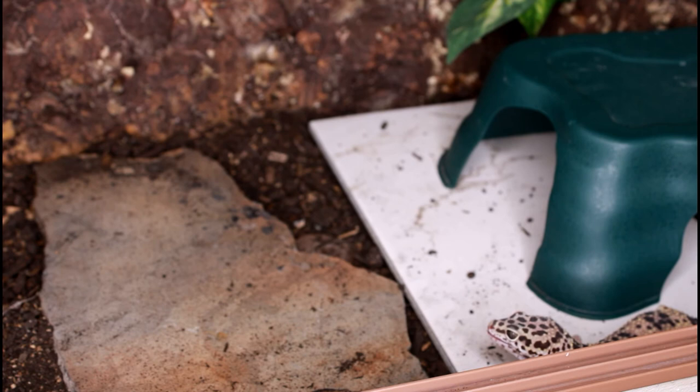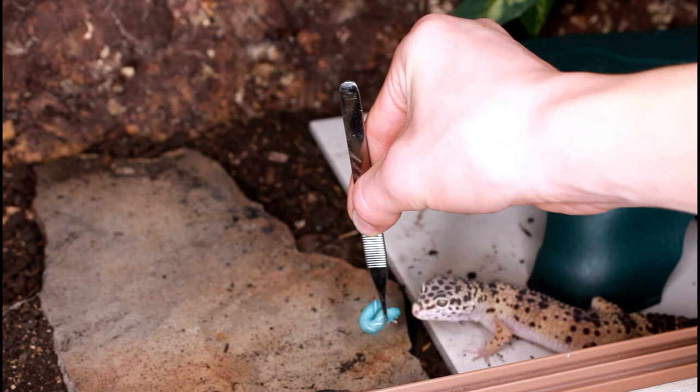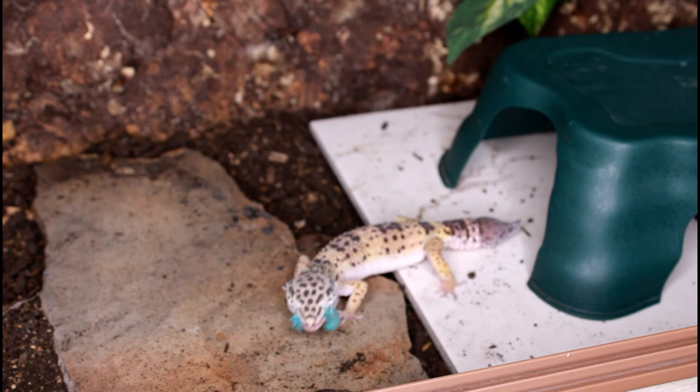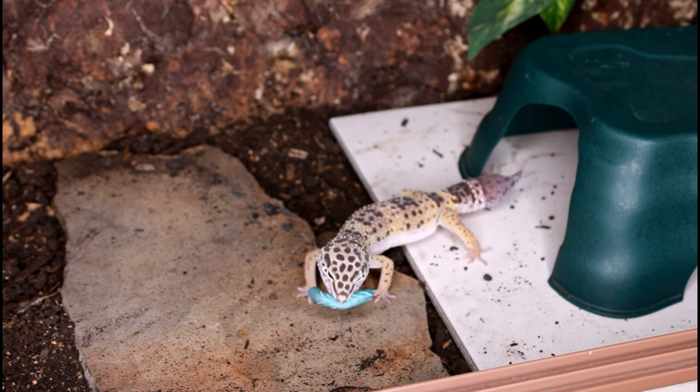Next up is the hornworm, which she really, really liked. For those of you who don't know, Peyton did drop her tail a few months back, so that's why she has a partially regrown tail. She missed and dropped it, but then she came back and ate it again. She kind of ate it sideways — that was quite strange. Isn't she just adorable?